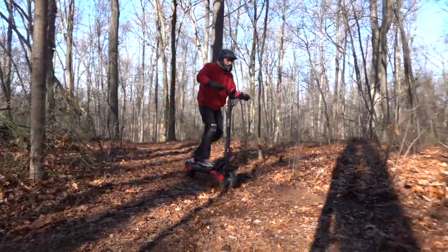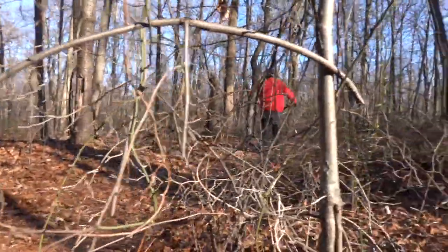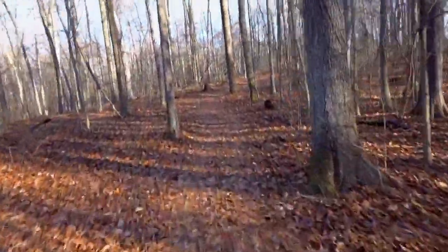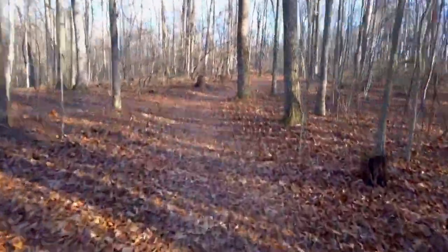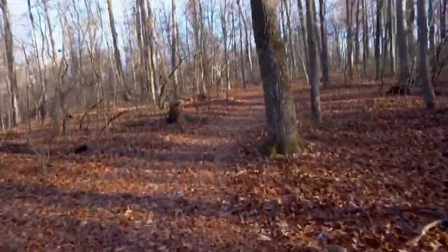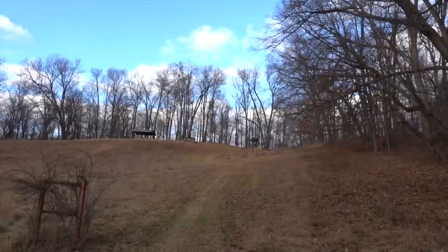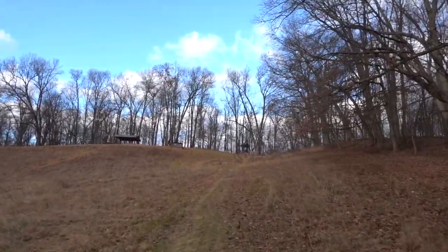What I was really looking forward to was going off-road, and this was a lot of fun. The scooter has motors mounted in both hubs for two-wheel drive, and has a peak power rating of 3,200 watts, which means going up this hill was no problem.